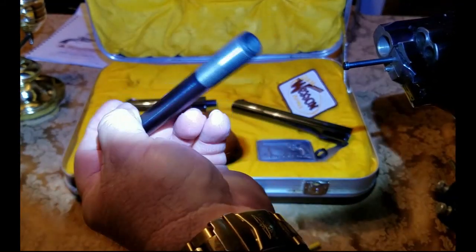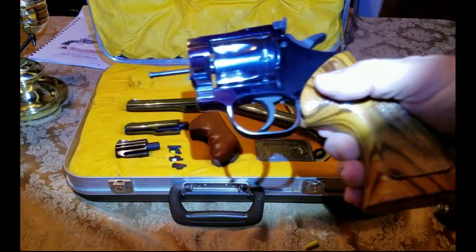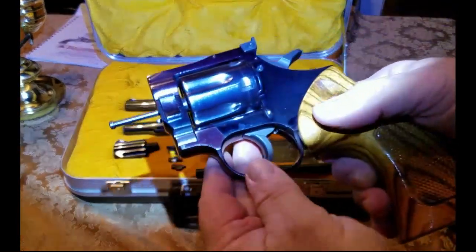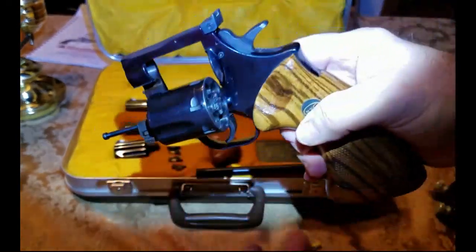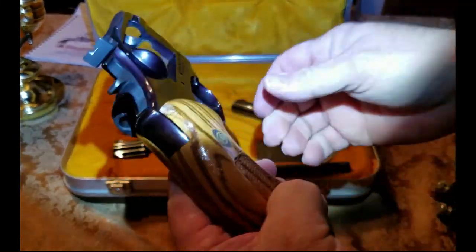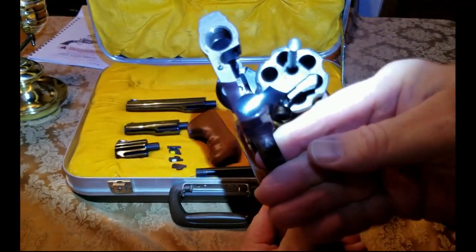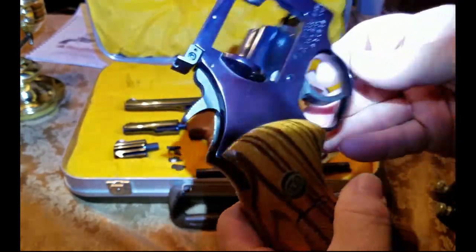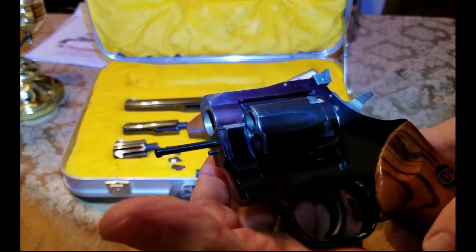This particular pistol pack — and I've got a couple of these — is like brand new. Now you have just your frame. This pistol has probably never had a full box of shells shot through it.